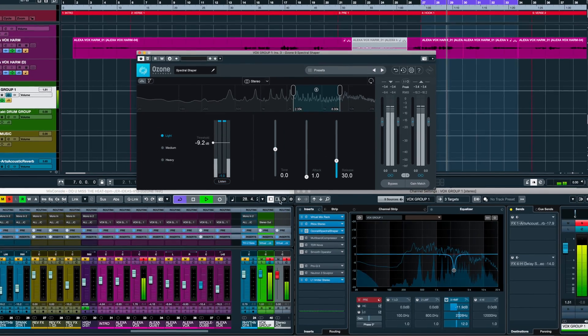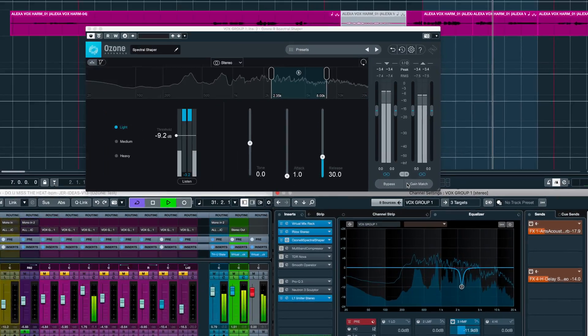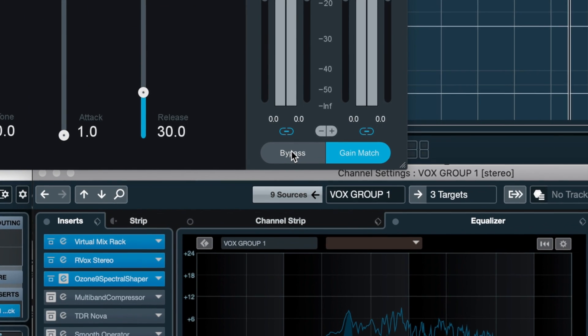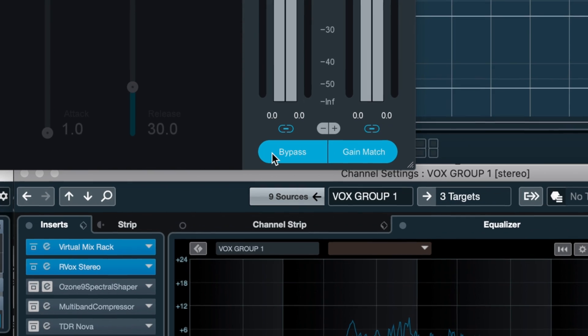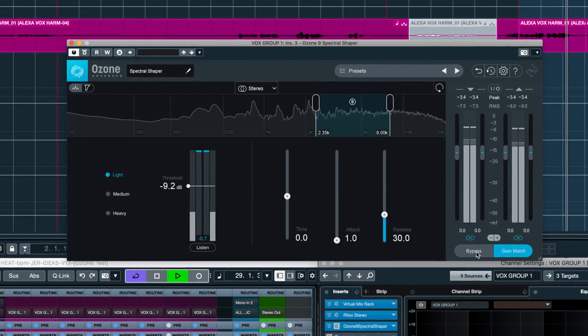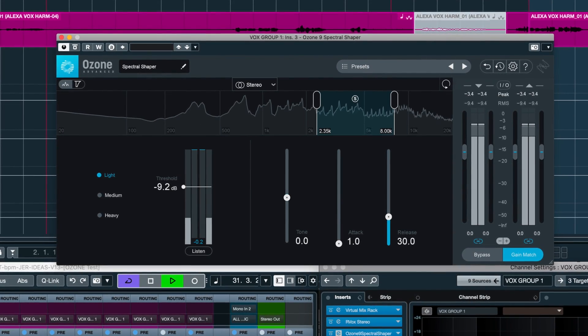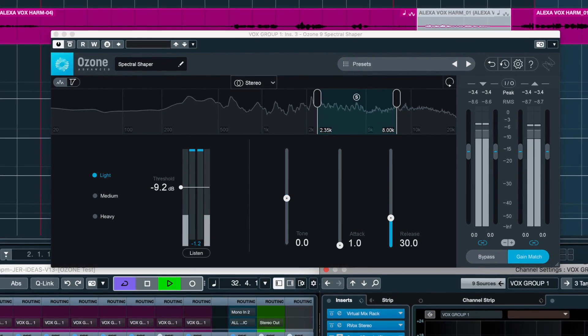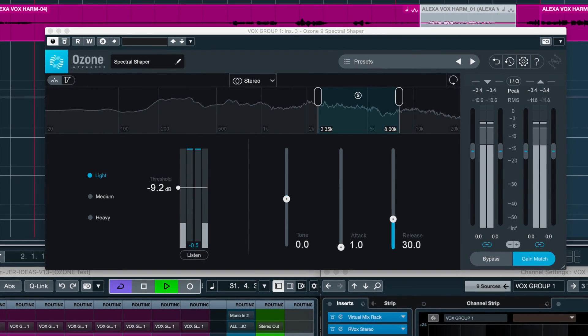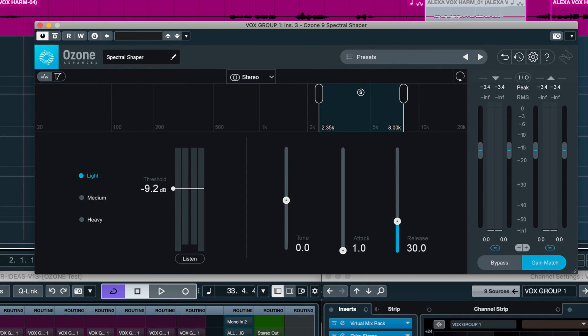This also has gain match, which is excellent — the gain will be adjusted so we can make a better decision about the processing. Let's solo it. Let's do this a bit more to get it to sit right, because it seems a little soft now, but I can work with this.